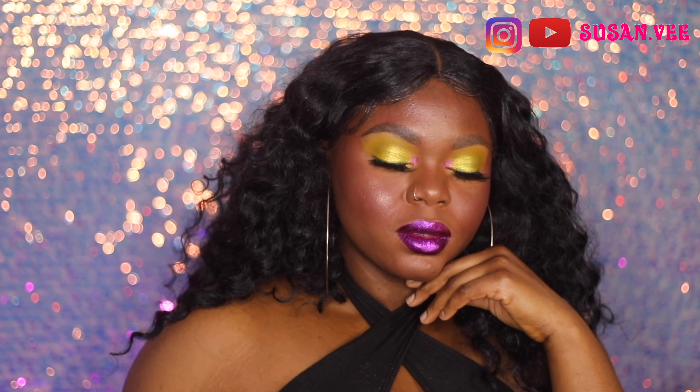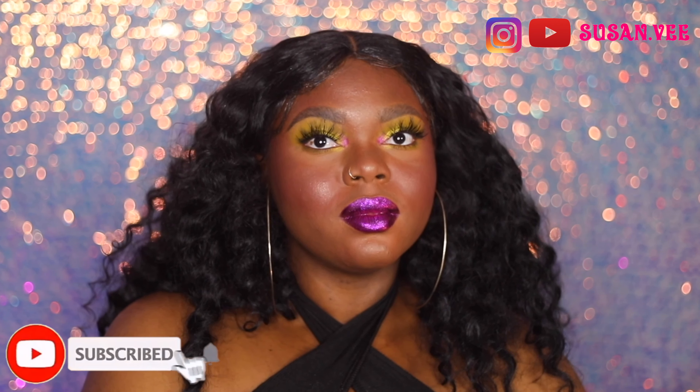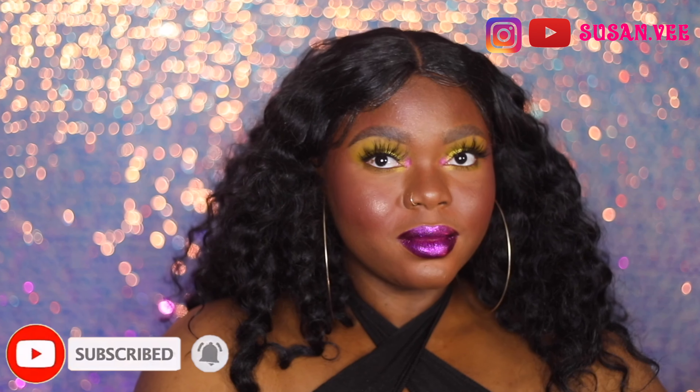That's pretty much it, guys. Let me know what you think in the comment section, and I'll see you in my next video. Bye guys!